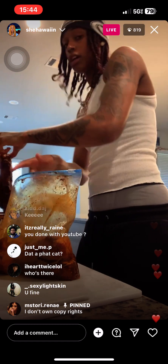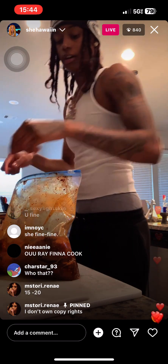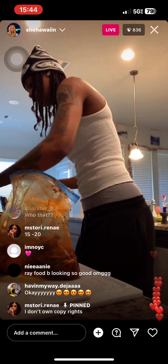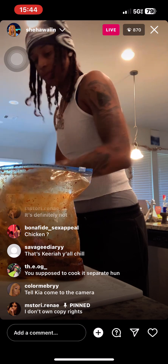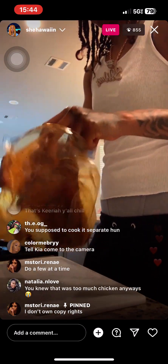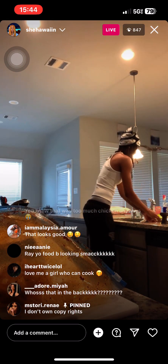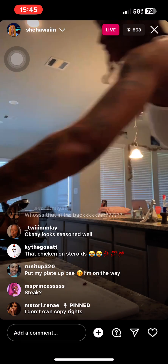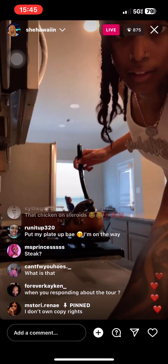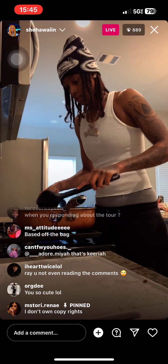Y'all see how that covered itself? So you take it and you gotta drag it around with the little vegetables. I don't even think my pot's big enough for all these chickens. Got one more — this chicken is huge. All right, let me wash my hands real quick. Take your vegetables and put it on top of the food so it can get all over the meat.